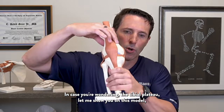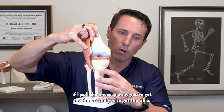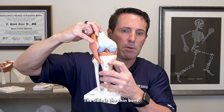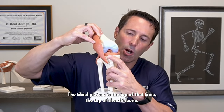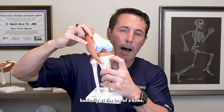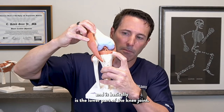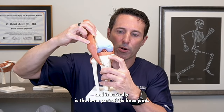In case you're wondering, the tibial plateau — let me show you on this model. By pulling the kneecap away, you've got the femur and you've got the tibia. The tibia is the shin bone. The tibial plateau is the top of that tibia, the top of the shin bone, basically at the top of the knee. It basically supports the meniscus and is the lower part of the knee joint.